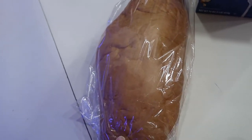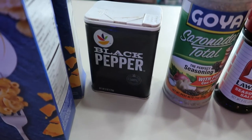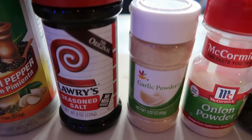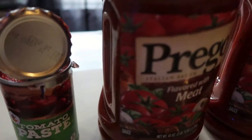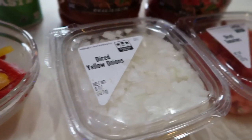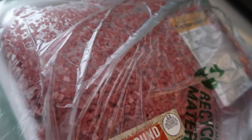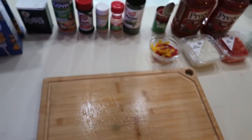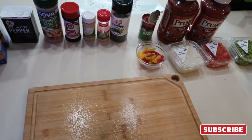We have some Italian bread, elbow noodles, black pepper, total seasoning, Larry's seasoning, garlic pepper, onion garlic powder, onion powder, parsley, tomato paste, and pasta sauce. I grabbed some yellow and red bell peppers from the freezer, along with onions, diced tomatoes, and green peppers. And I have about four pounds of ground beef — 80% lean and 20% fat, but we're going to drain the fat anyway.